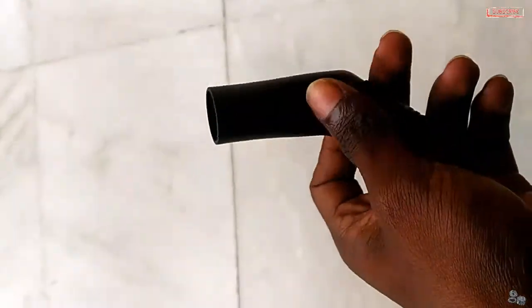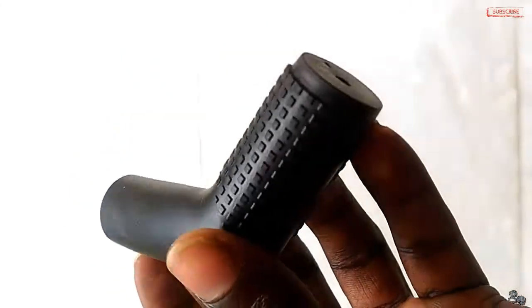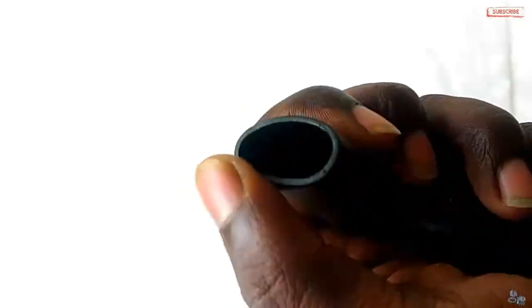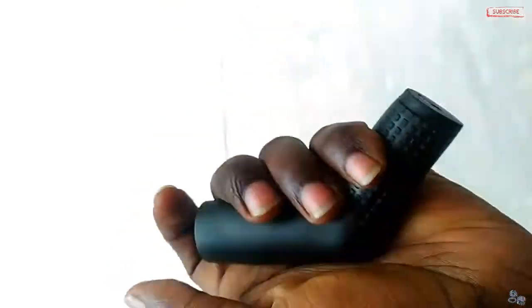This is the gear shift sock. It is like a rubber band — very flexible, just like a rubber band. The material is very flexible.